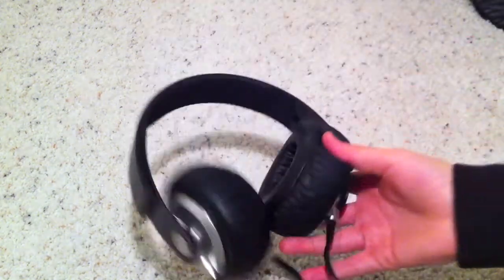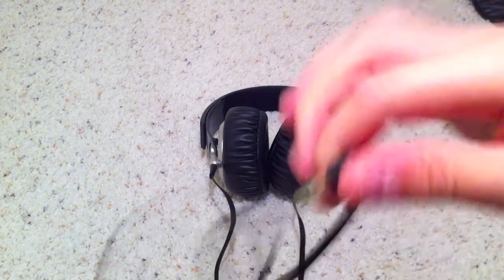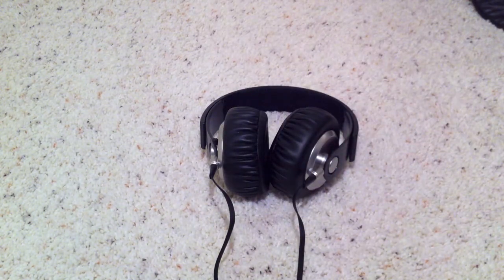And then here it's got like a rectangular noodle cord, rather than the circle ones on most headphones, and then it just leads to a standard 3.5mm headphone jack. It doesn't have like a microphone or anything like that.